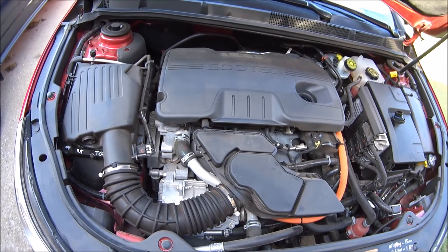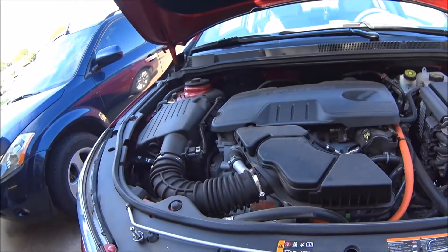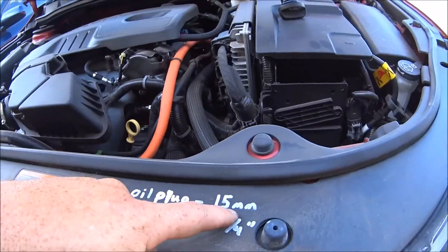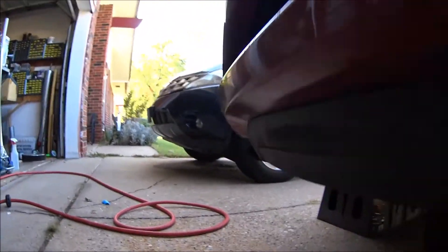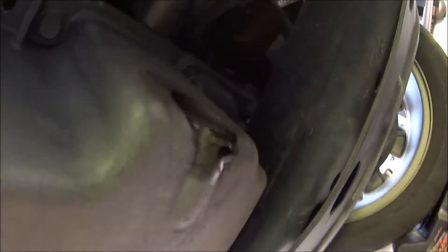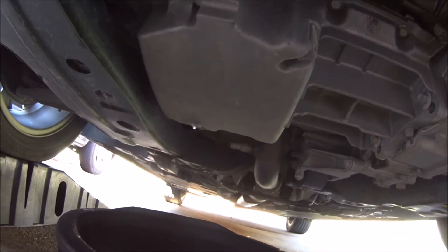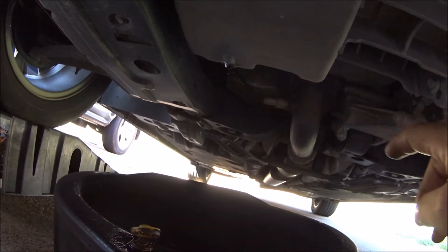Alright, enough talking — let's get to work. Since I'm doing an oil change, we'll go over the drain plug. It's a 15-millimeter bolt — see, 15 — and it's right there on the oil pan.